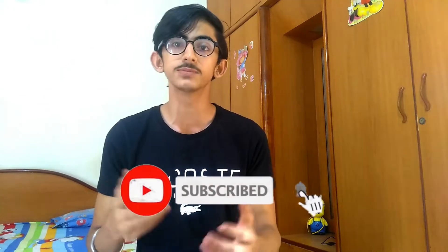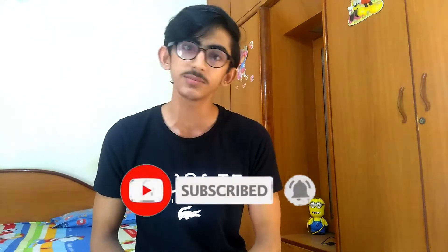Please like this video and subscribe to my channel. You will find my videos on the notification. Let's get started.